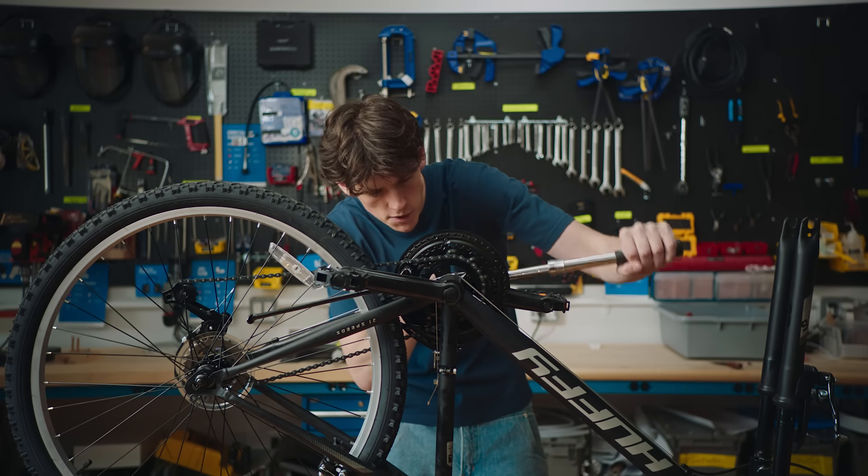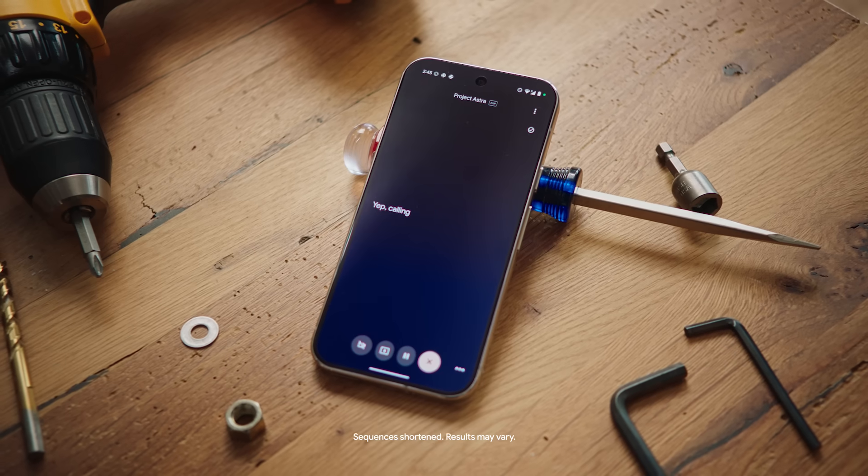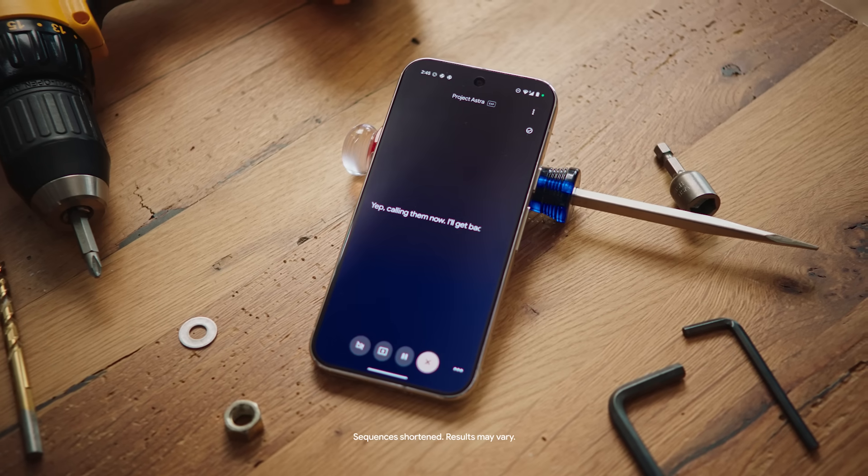It seems like I need a spare tension screw. Can you call the nearest bike shop and see what they have in stock? Calling them now. I'll get back to you with what they have in stock.